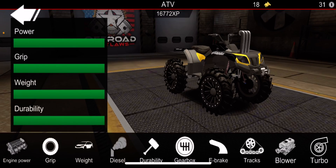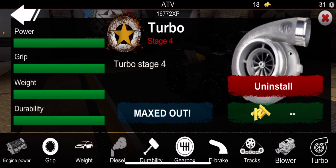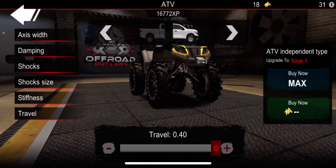So with upgrades we got all of that and we got turbo. Then with 2D we got turbo all the way up, snorkels all the way up.